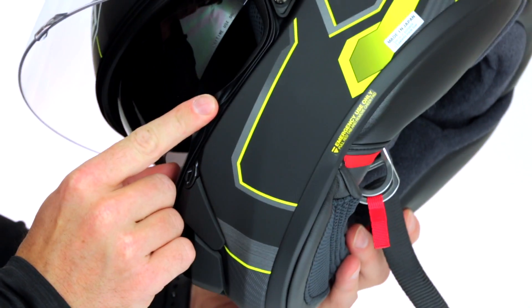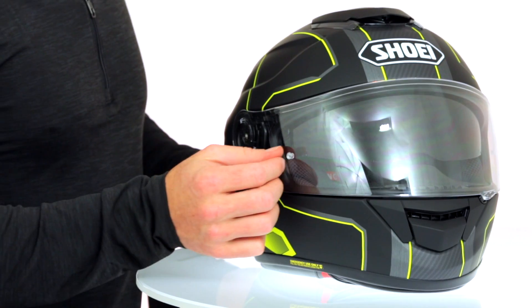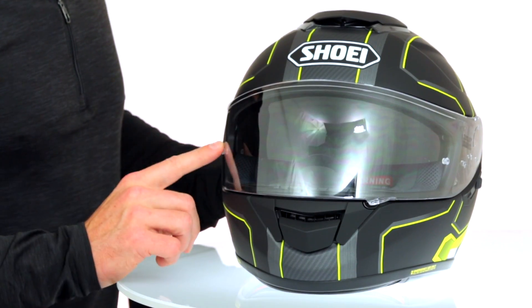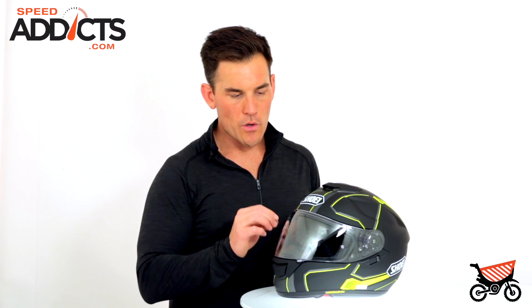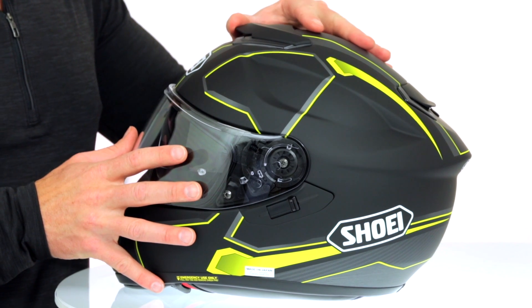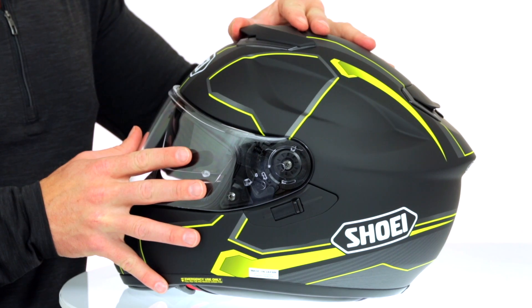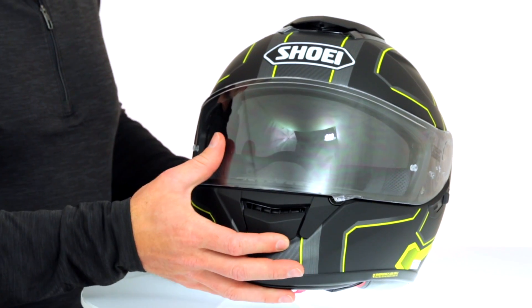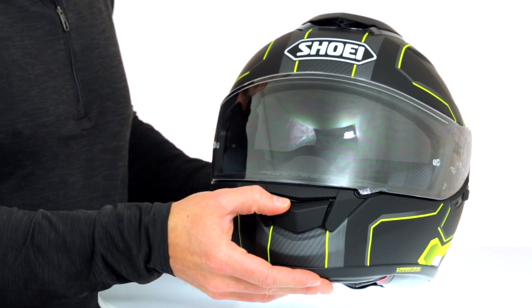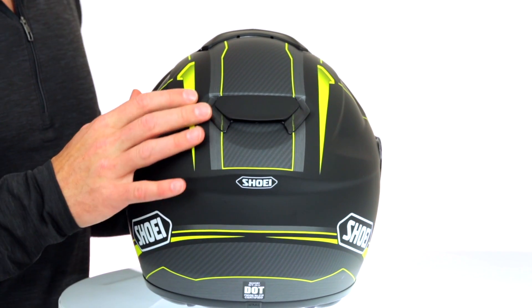Double bead closure. We've got a visor that is UV blocking and anti-fog. It is also pin lock ready. The pin lock insert is included in the box, which is very nice and something they should do on a helmet of this price. It also has a three-position scoop on the front, kind of like the Neotec — halfway open, all the way open, and closed. And then we have a chin bar vent. All the vents are really easy to work with gloves on and this helmet just ventilates great. And then on the back we'll see the exhaust.